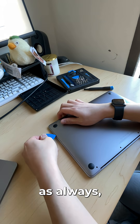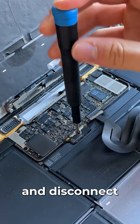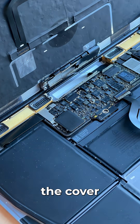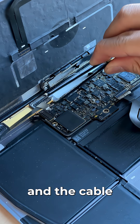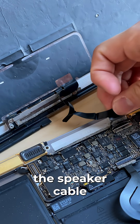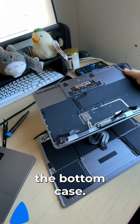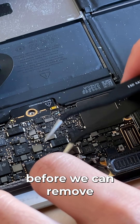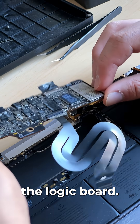The first step as always is to open up the laptop and disconnect the battery. After disconnecting the battery I can unscrew the cover for the USB-C port and the cable just pops off. After that I have to disconnect the speaker cable and we can remove the bottom case. There are just a few more connectors in our way before we can remove the final screw holding in the logic board.